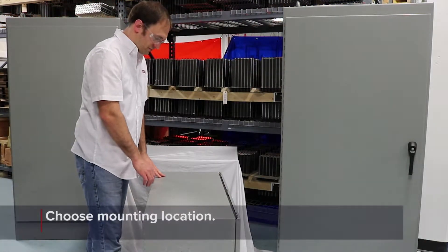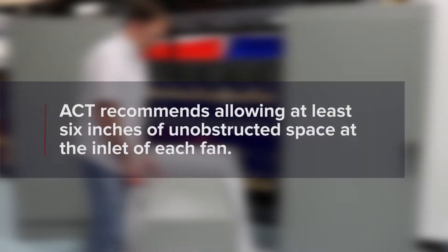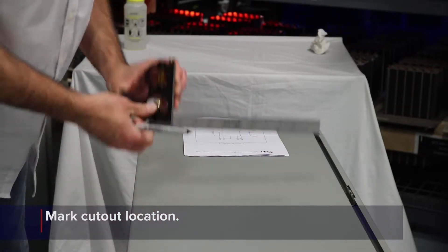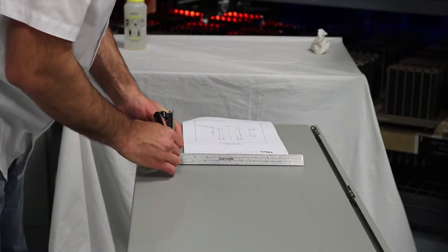Determine a location on the wall of the enclosure where the enclosure cooler will be mounted. Consider the amount of clearance around the fans on both the inside and outside of the enclosure. ACT recommends allowing at least 6 inches of unobstructed space at the inlet of each fan. Mark the location of the square cutout and each of the mounting holes on the wall of the enclosure. Templates are available on the ACT website in both DXF and PDF form.